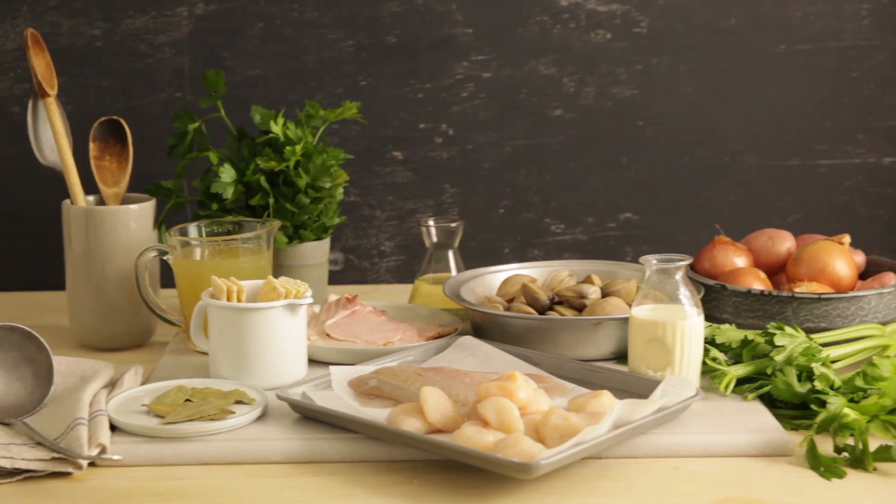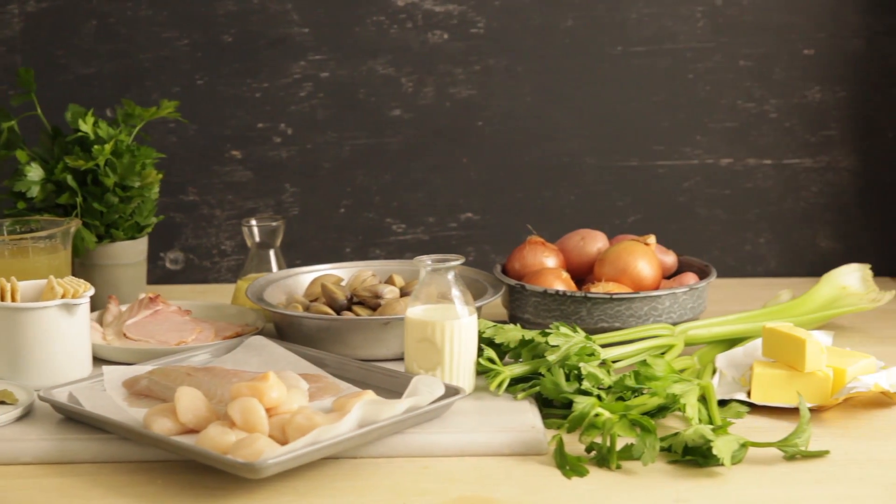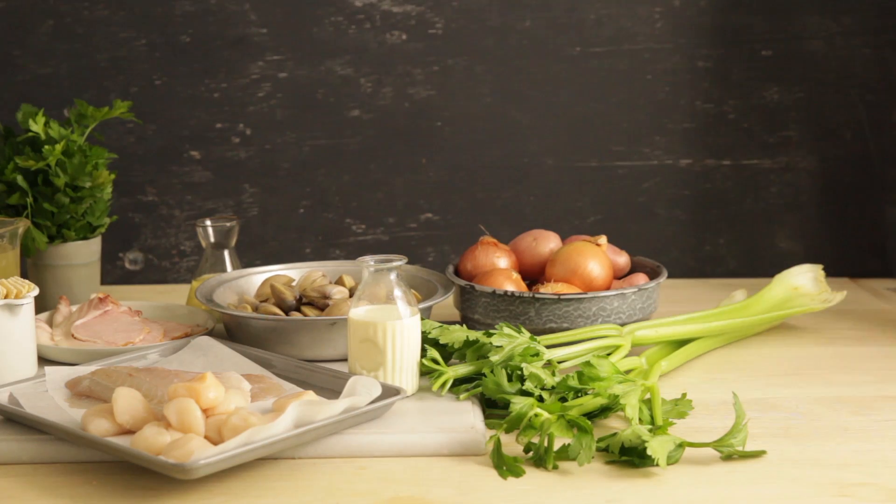Hi, I'm Emma Knowles, Food and Style Director at Gourmet Traveller magazine. Today we're going to make a New England style clam chowder with crackers.